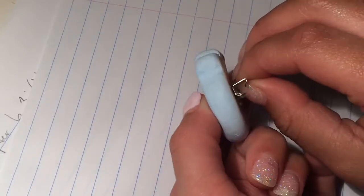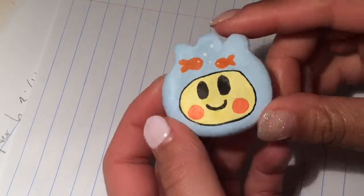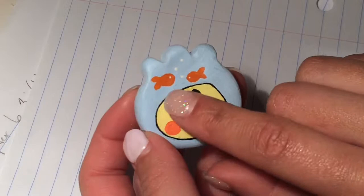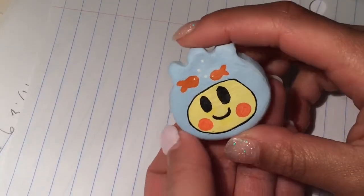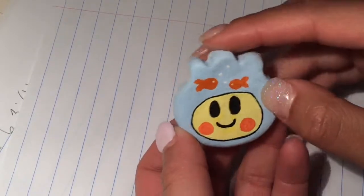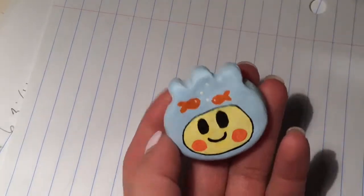It is a little thick, so I think next time we're going to try to make it a little bit thinner. But other than that, I'm really, really happy with it and I think it's super, super cute. I think I'm going to try to do more of these. I don't know if I'll document that process too. But yeah, thank you for watching. Bye.